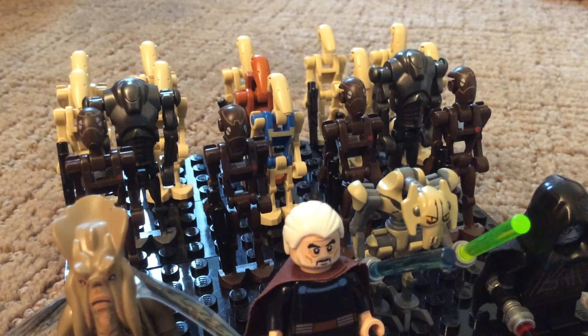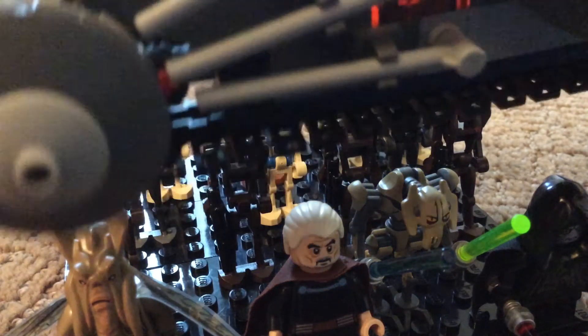We also got this big boy — the Corporate Alliance Tank Droid from 2013. I'll do a review on that very soon.